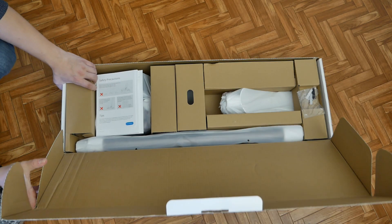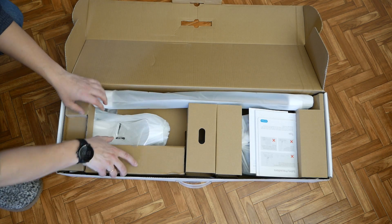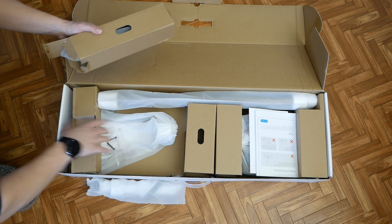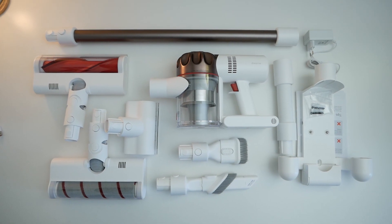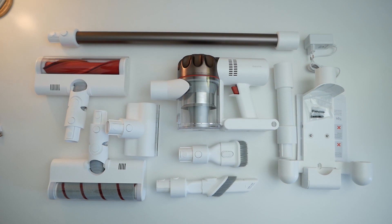I'll show you the box and how everything is packed. Everything is very tight in the box — each of the components is packed separately in plastic bags. All is packed very reliably. As soon as I unpacked, I got really impressed by the incredible number of nozzles. I also found the Russian manual, which I liked. Thank you, Xiaomi.